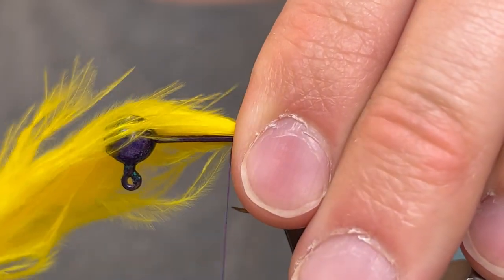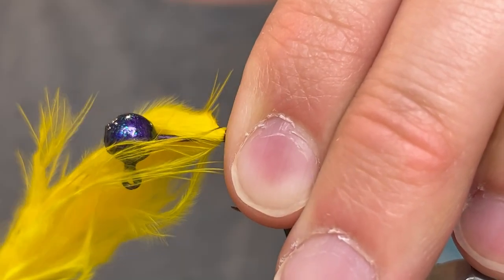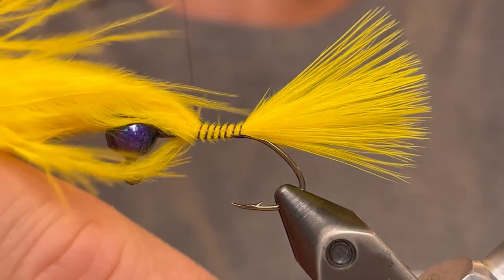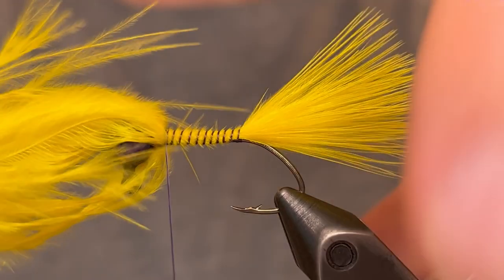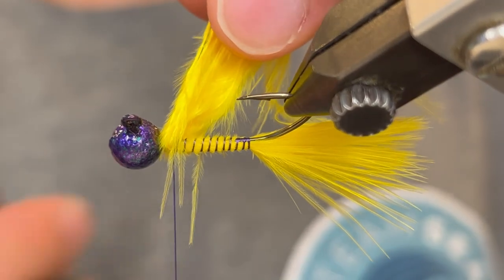Once we've got that where we want it, we're going to pinch that marabou feather right on the hook and just give it a few very tight wraps of thread. Then you can let go of the feather and tie up the butt end the rest of the way to the head. Make sure you keep tight turns so that the feather doesn't turn around. Once you tie that up to the head you can clip off the butt end.